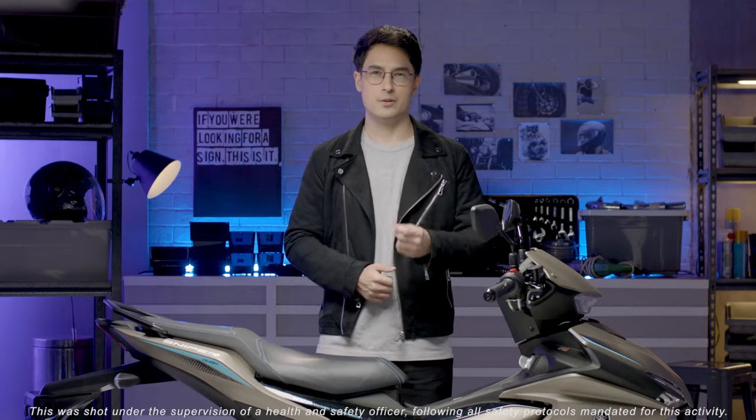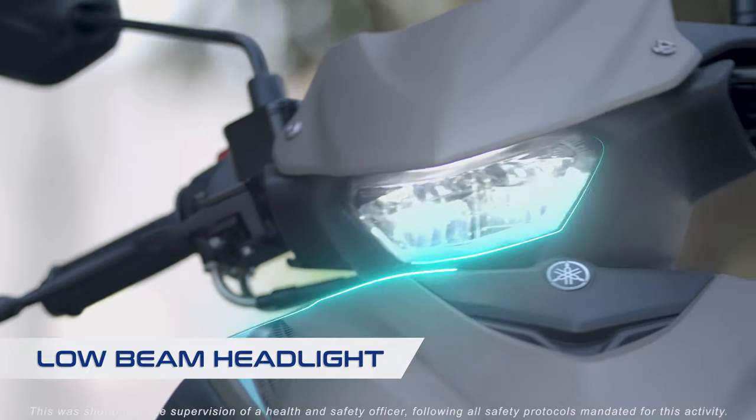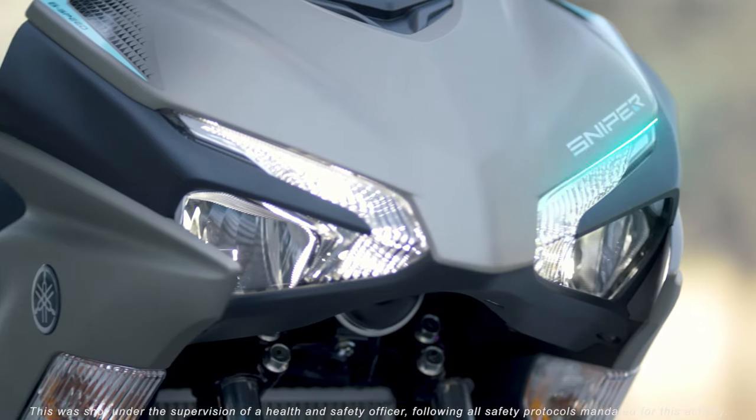Now this is really cool. The low beam light is mounted to the handlebar, which allows the headlight to shine in the same direction as the handlebars, while the high beams are built into the body.